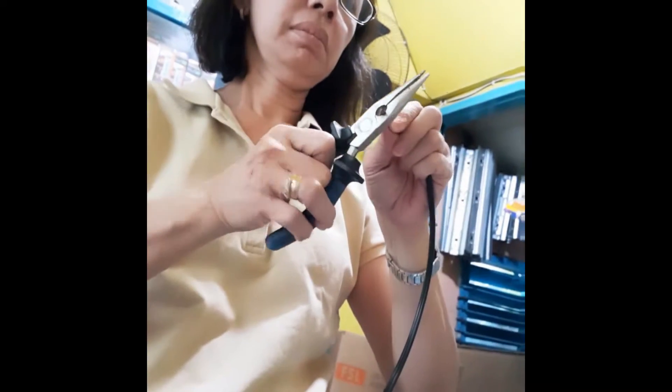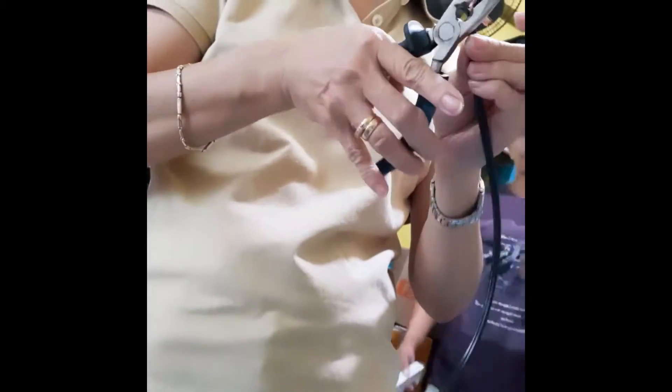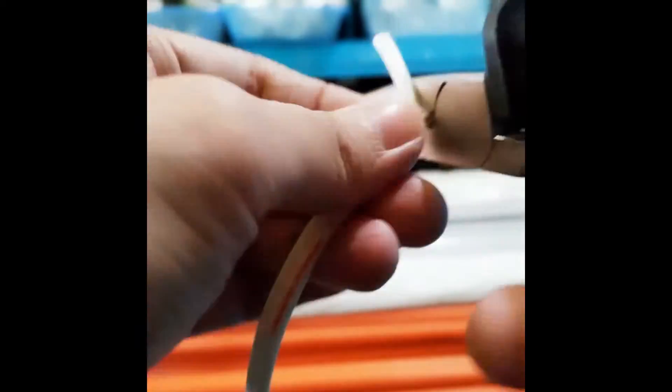Now I'm at the store and I've set everything on the table that I need, and Mama's trying to show me how to cut the wire, but also telling me that I should have picked the white wire instead of the black one. At first I said okay, I'm going to try it and stick with the black wire, but then later Mama insisted I should just use the white wire.